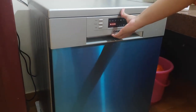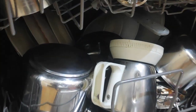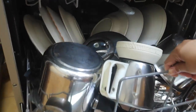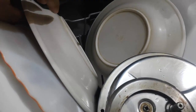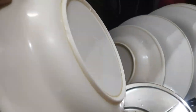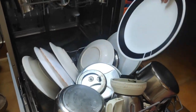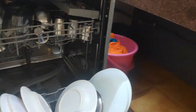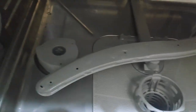It's ready now — let's check out the dishes after 3 hours. Let's check the plate first. Wow, it's super clean and dry — a clean wash. It's a ceramic plate. And the stainless steel tumblers also look very clean inside after the wash.